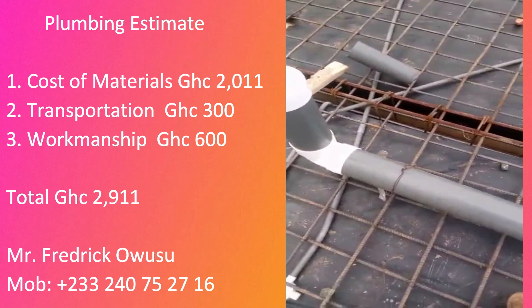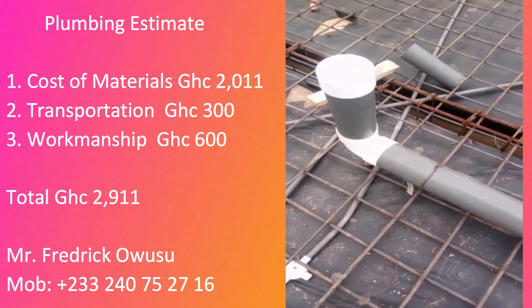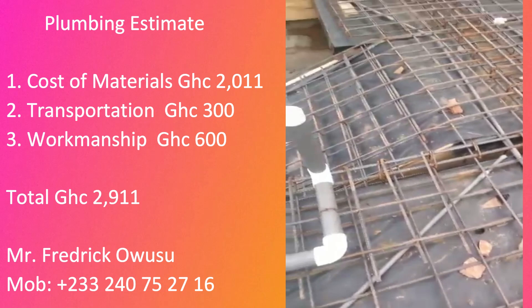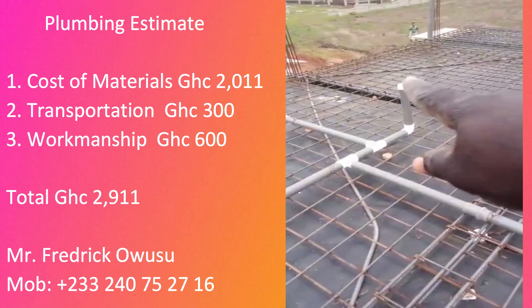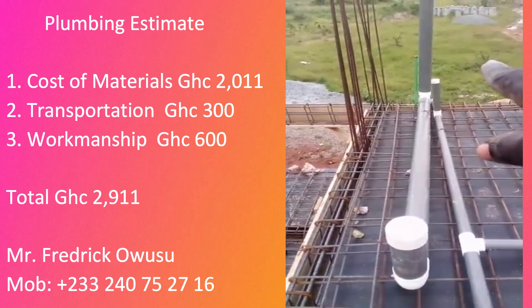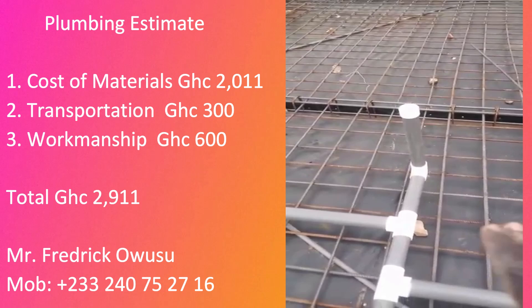Always spend on quality - all pipes should be pressure pipe. You can see the electrical pipe here; we used Interplast, which is very strong. If you want to buy foreign brands they are also strong, but the locally made Interplast are very durable and will not crack. At the end of this video I'm going to put up a summary of the carpentry estimate, the steel bender estimate, the electricals, the plumbing, and finally the casting of the decking. This will serve as a guide.